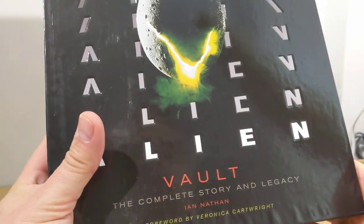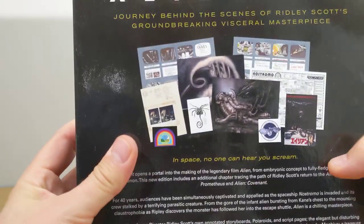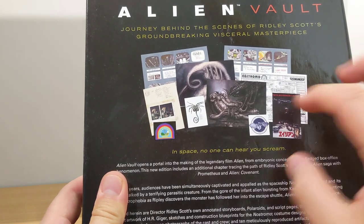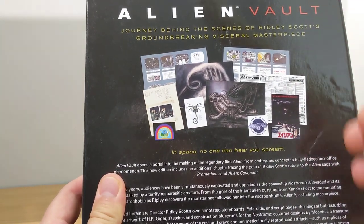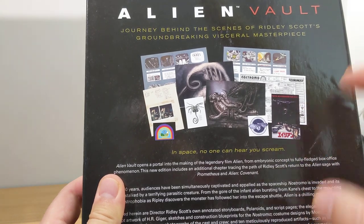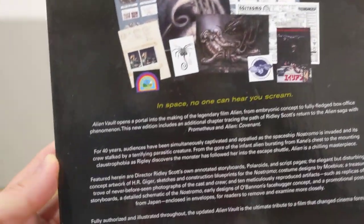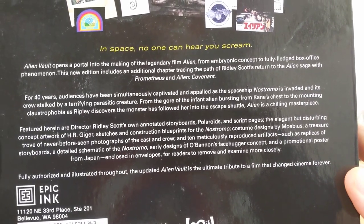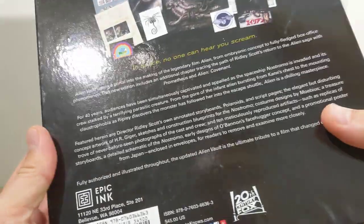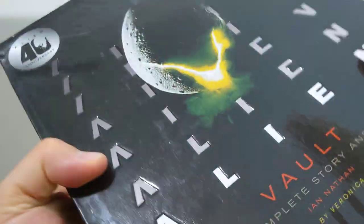Ian Nathan is the author and we got a foreword by Veronica Cartwright. It's one of these books where there's lots of other bits and pieces inside — sketches and artwork and patches and diagrams and drawings — and it adds a much more three-dimensional thing to the book overall. The original price was $45 US dollars, but it's been updated as well.